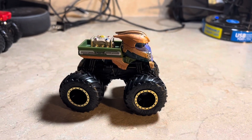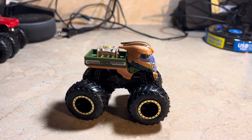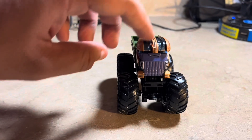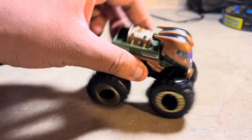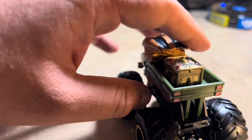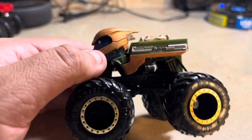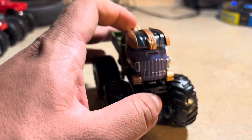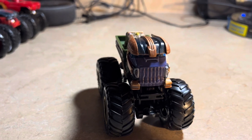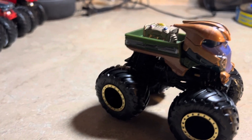Thanos is another Marvel character — the newest addition, the newest Marvel character onto the Hot Wheels Monster Trucks. There's Thanos, based on his helmet. This part right here kind of looks like an engine type thing, but it's based on an infinity gauntlet. This entire armor, and this part right here, is kind of based on his face, and the armor looks like the character of Thanos.